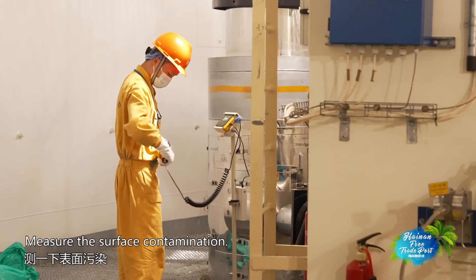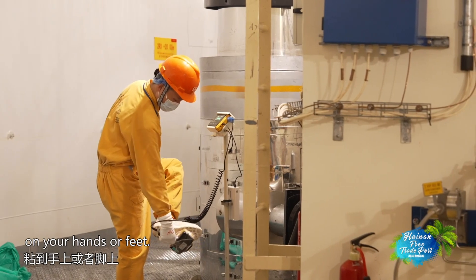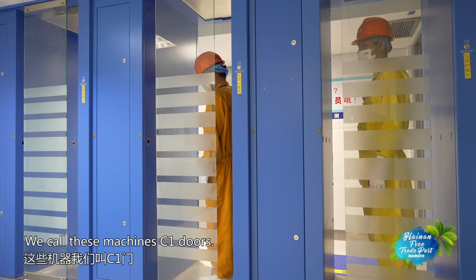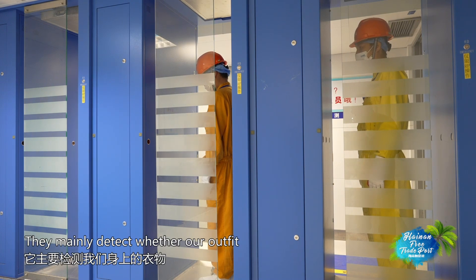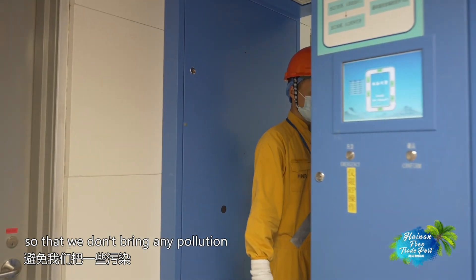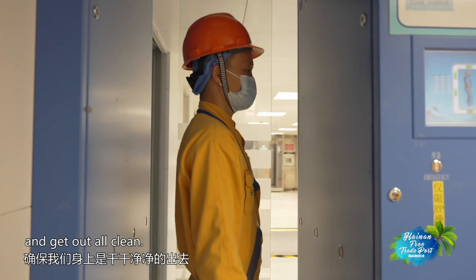This is the surface of the water. There are some particles that can be attached to the hands during the process. This machine — called the CE-MEN — is a test to confirm there is no contamination, and can prevent pollution from spreading to the surrounding environment.